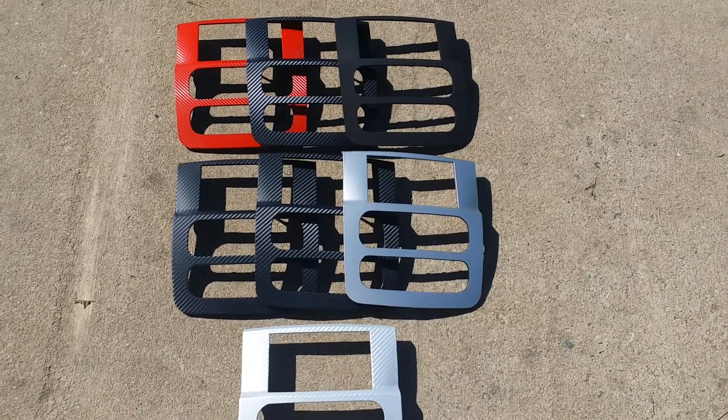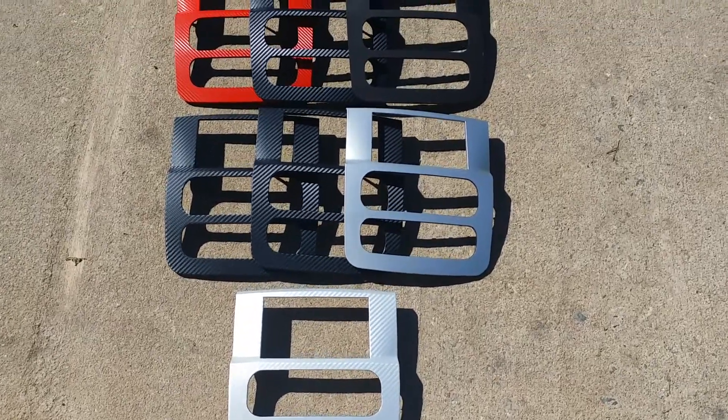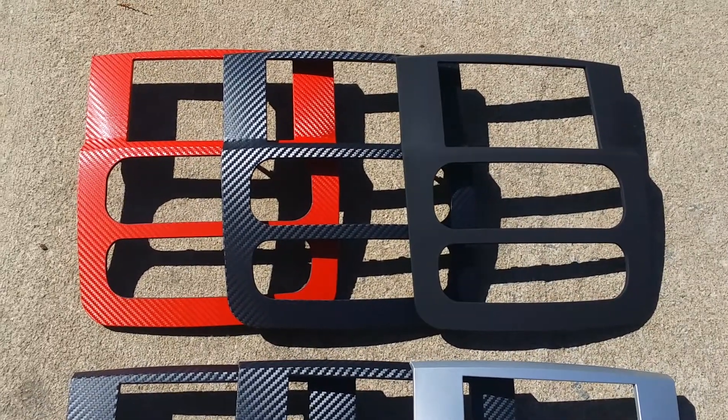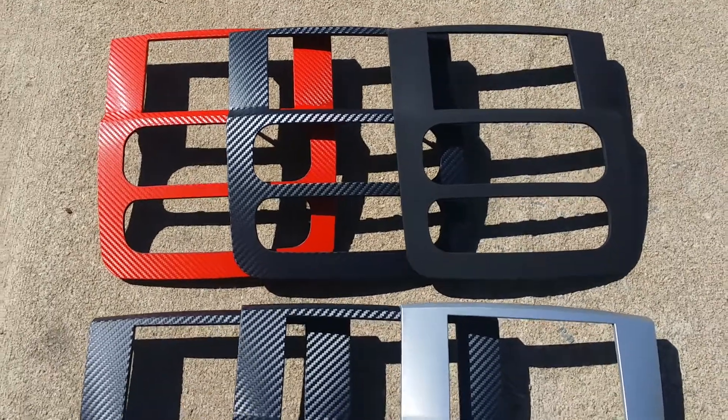If you're interested in a piece, there's a link in the video description below that goes to the website for prices and options. There's also a link to our Facebook page where you can see additional pictures of these pieces and thousands of others that we do.